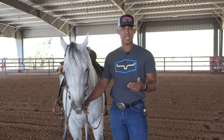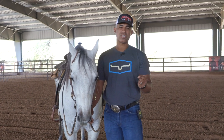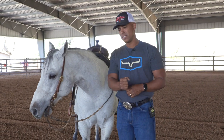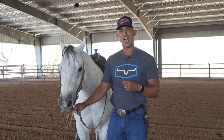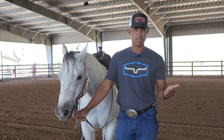Today's tip is going to be on neck reining. Have you ever had a horse that in one direction — say going to the left — he always wants to put his head to the right? You're always trying to remind him by going to two hands, laying that neck rein, then bumping or pulling the nose to the inside, and it just seems like he's not getting it, or your timing's not quite where it needs to be.